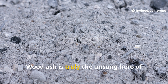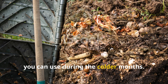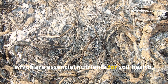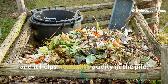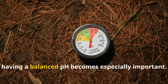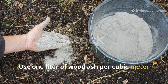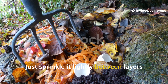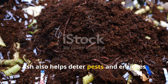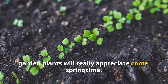Wood ash is the unsung hero of winter compost. It contains potassium and calcium — essential nutrients for soil health — and it helps neutralize acidity in the pile. In cold weather, when decomposition tends to slow, having a balanced pH becomes especially important. Use one liter of wood ash per cubic meter of compost, sprinkling it lightly between layers or on top after turning. Ash also helps deter pests and enriches the final compost with minerals your garden plants will appreciate come springtime.